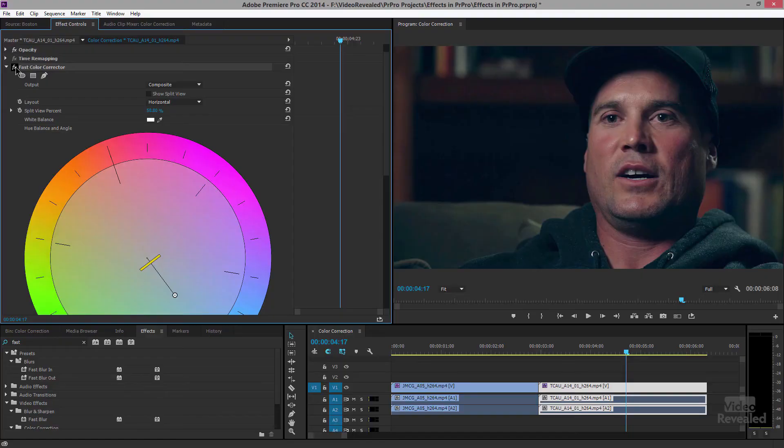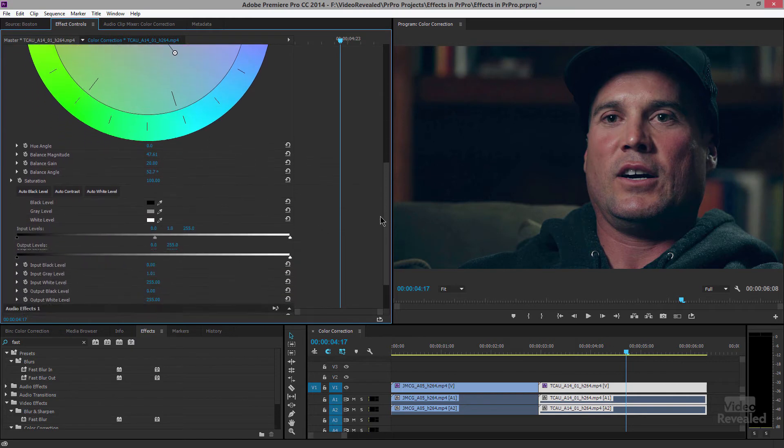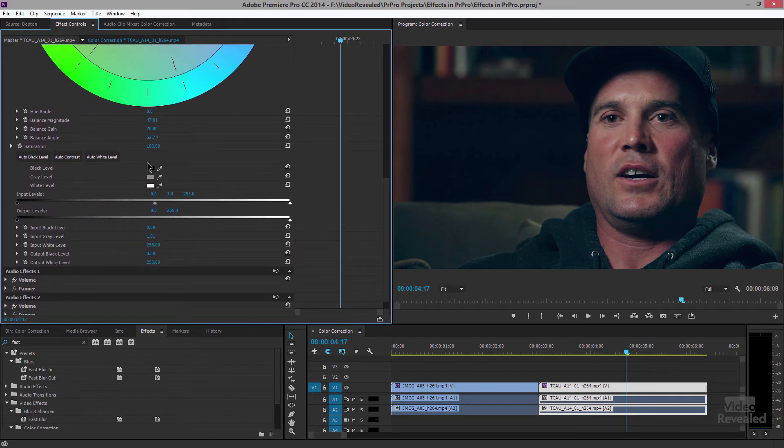In a later episode we'll cover scopes and how to work with that. Remember, this is just simple color correction. While you're tweaking, if something doesn't look right it may be because you need to refresh your eyes — go look at something neutral, keep a white piece of paper in front of you. But there we go — that's before and that's after with our better white balance. Not perfect, but much better.